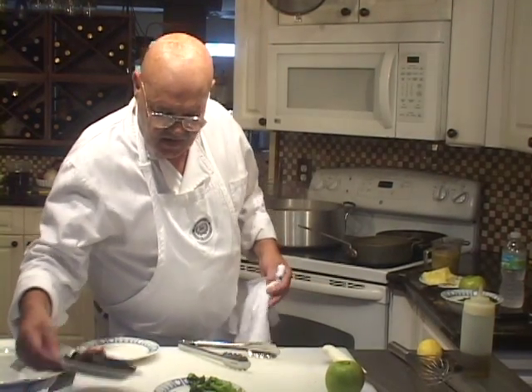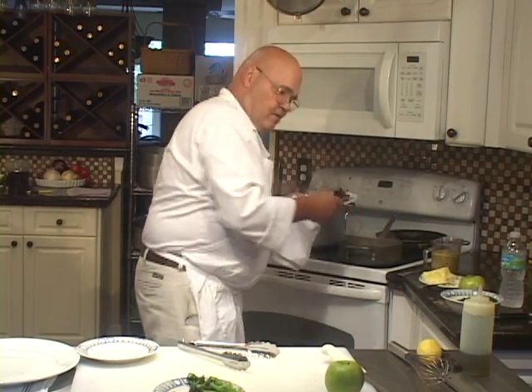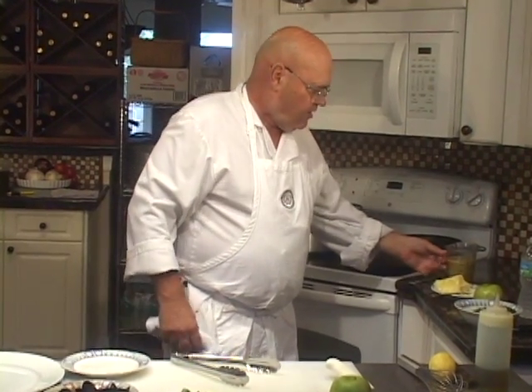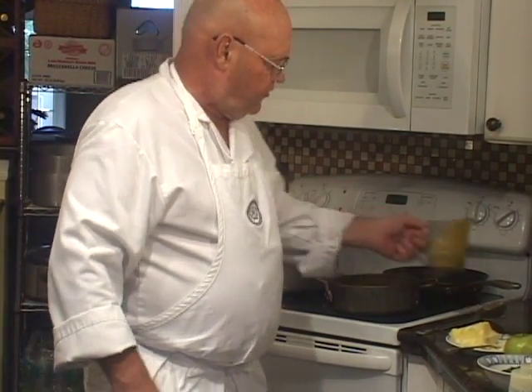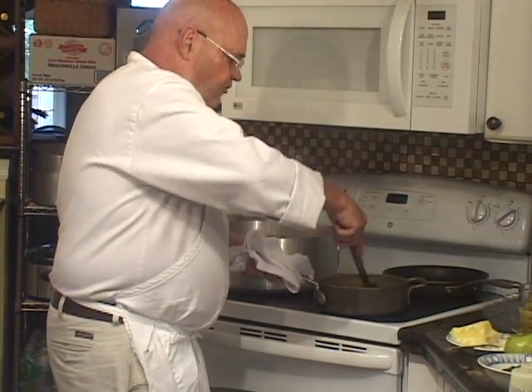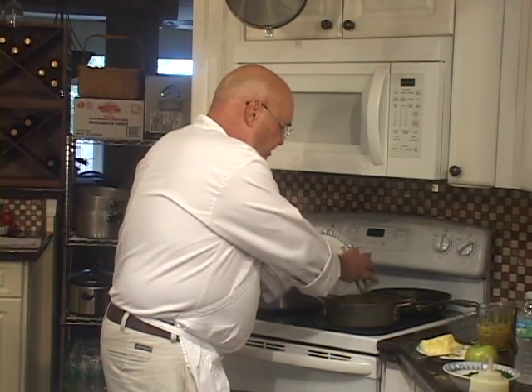A little bit of tomato concassé is going to go in there, and we're going to cook the seafood in the curry sauce. We're going to add about a cup of the curry sauce — it's coming to a simmer quickly because the pan is nice and hot. The escargots are already cooked, and the bay scallops and shrimp don't require very much cooking either.